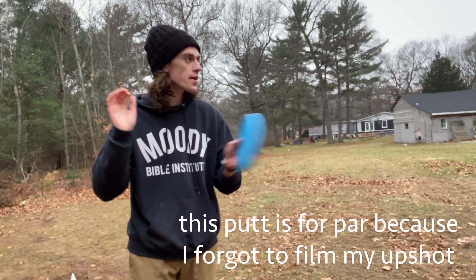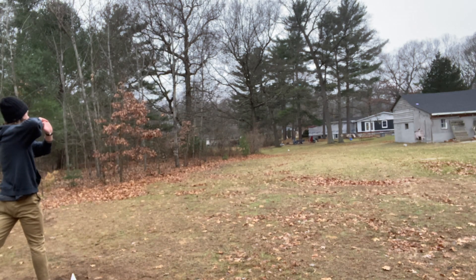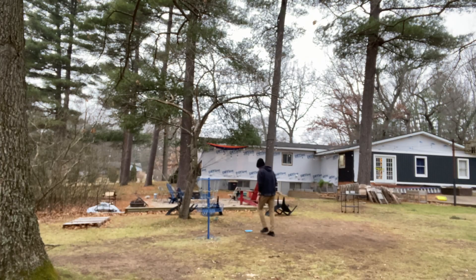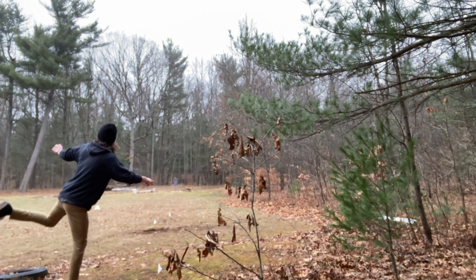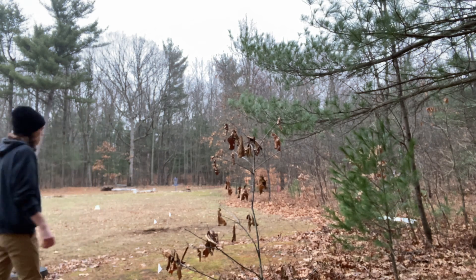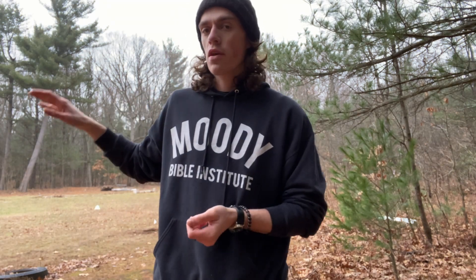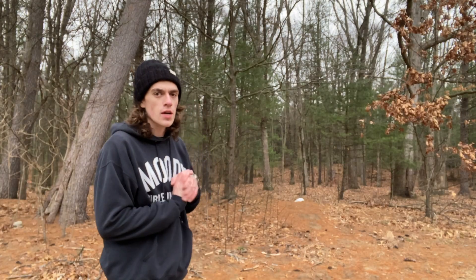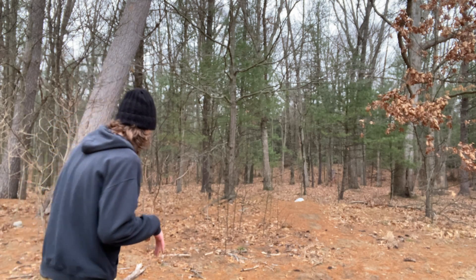I think this is the fifth hole we played — 240 feet straight down there. There's a little gap on the right; I'm going to flex it in there and let it finish back to the left. I barely released that one, but it shouldn't be too bad. I definitely released it way too early, but there is a bit of a gap there on the left — just not one I always try and go for because it's a bit tighter. Not a great look at the basket, but should have something here.